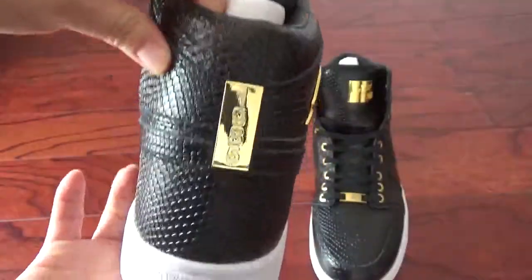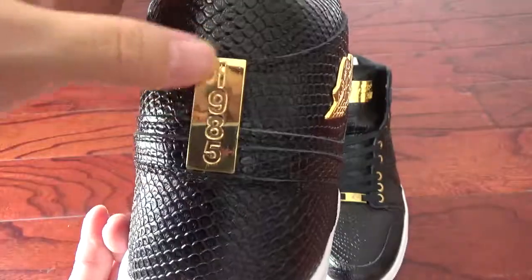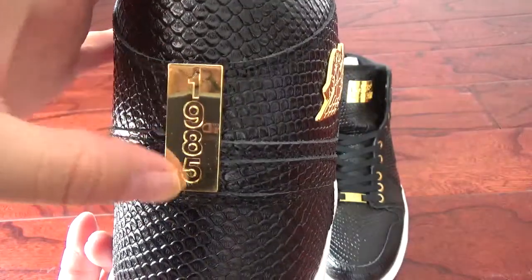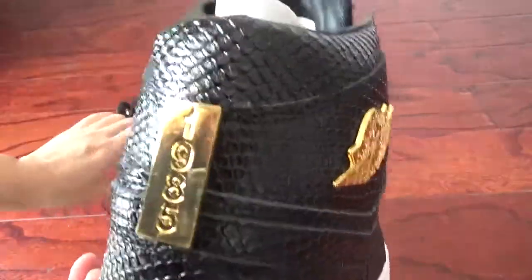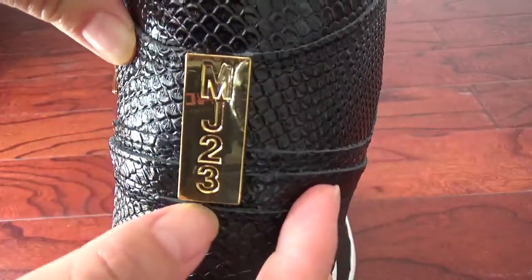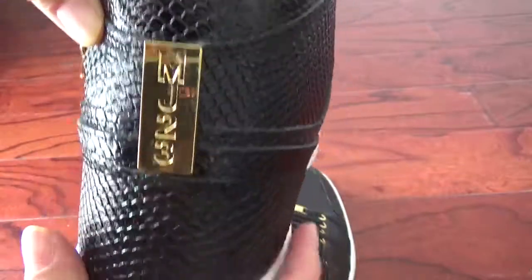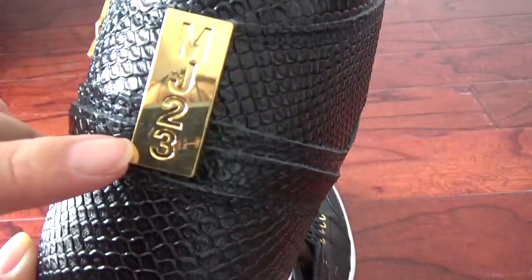Now on the back — you can check the tag. 1985. And you can check another pair of tags — it's MJ23. I think it means Michael Jordan.